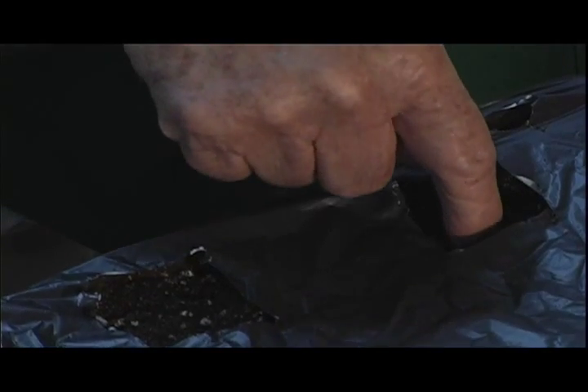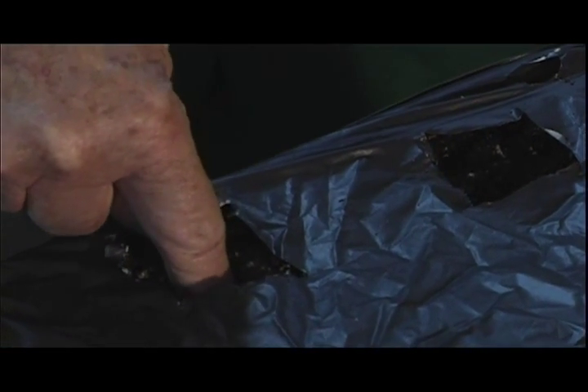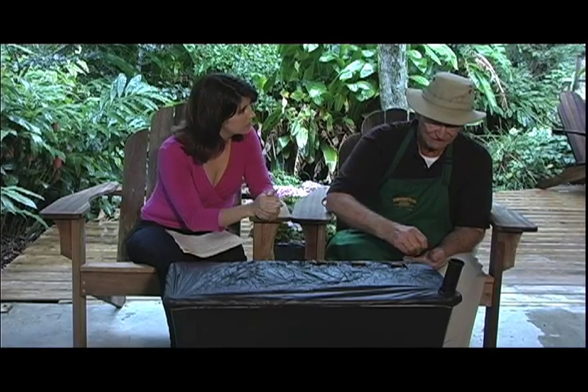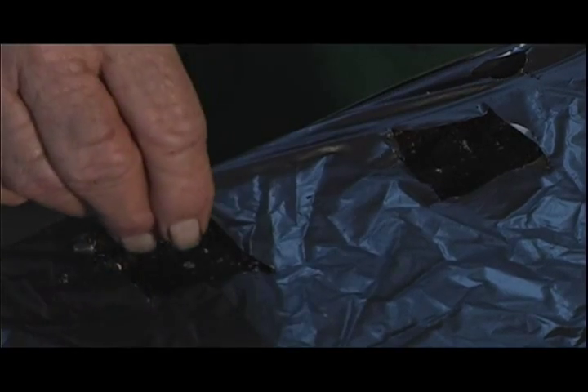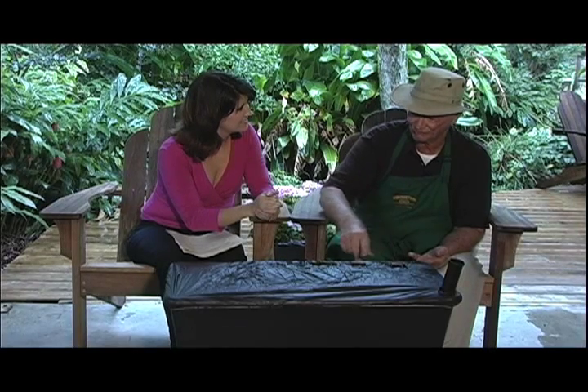I've got just the right size finger, Dorothy. I make a hole right in the middle like this. Then I put two seeds in each one of these holes. I do that because I expect both of them to come up and I'll have to thin them out. By thinning, I mean after they get about three or four inches tall, I take a pair of scissors and cut them, leaving just one stalk.